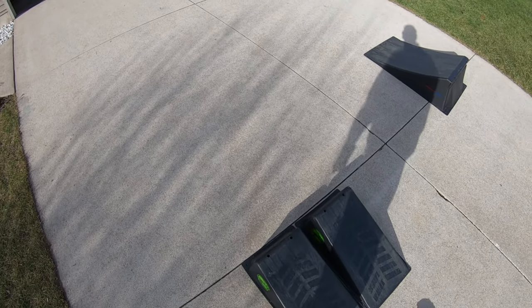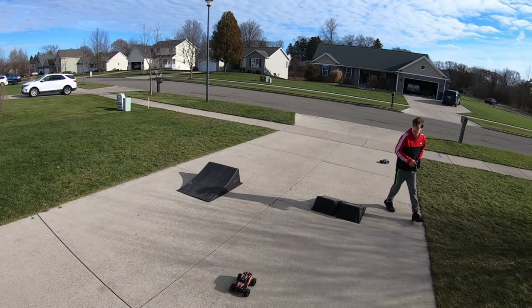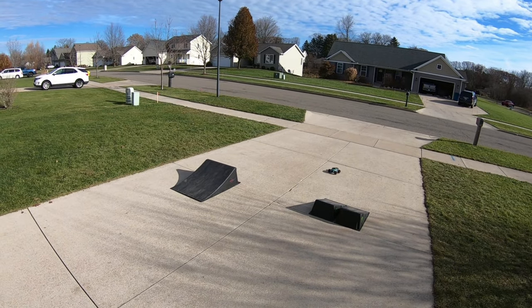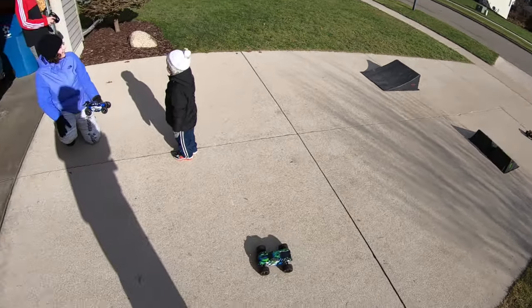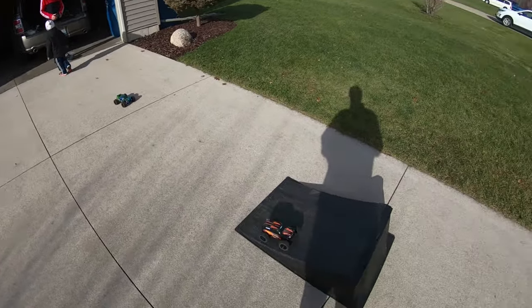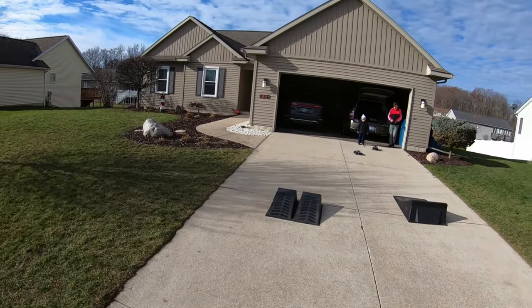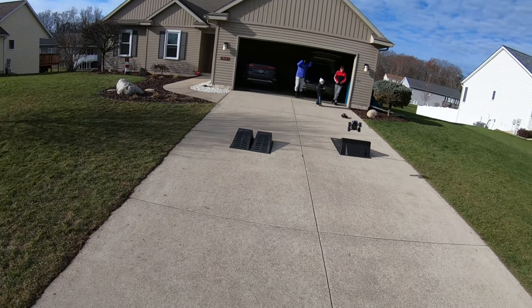Let's fix this. Man, that jumps nice! It takes off like a rocket with that brushless motor — that was nice.